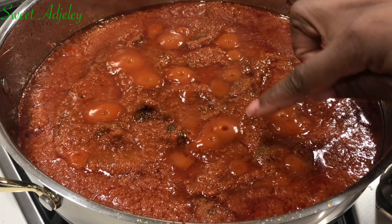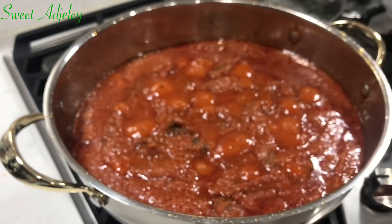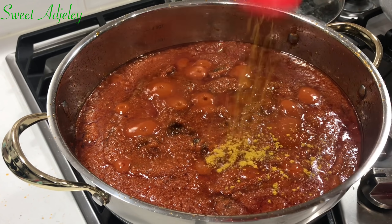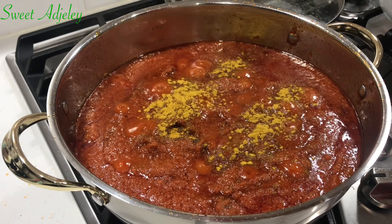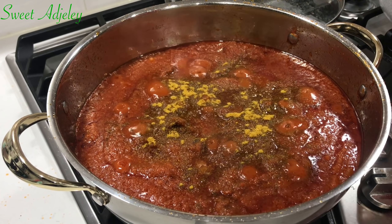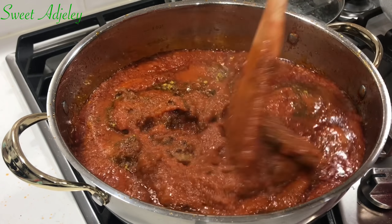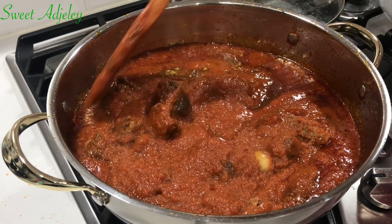We are back. When there are no more foamy bubbles, our stew is ready. I'm just going to finish it off with some curry powder and then it'll simmer for just about five minutes, and that's it. Our stew will be ready.